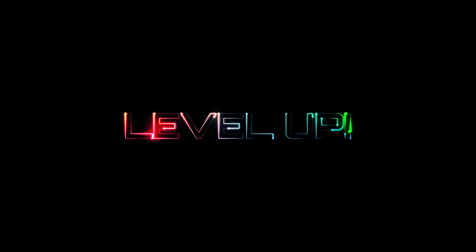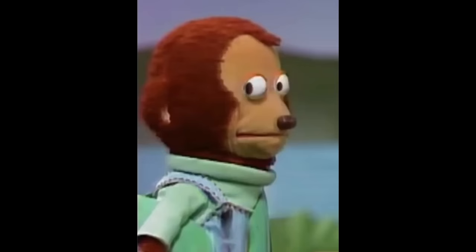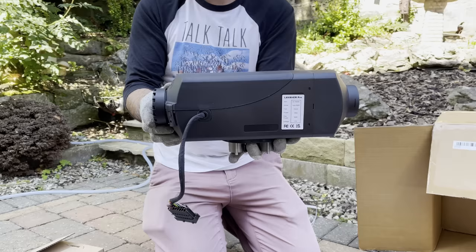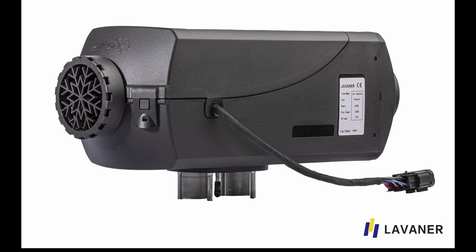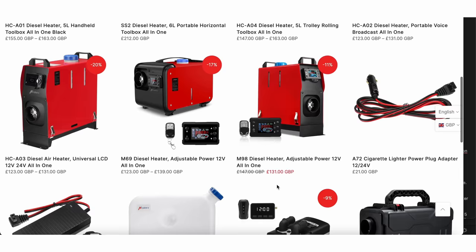Now we're down to our final two recommendations. These two are a big step up in quality and functions, however they are also a big step up in price — though still much cheaper than the Russian heaters now masquerading as Latvian to navigate trade embargoes, and the German models. First is the Levana Pro Max — or as it is actually called, the Lava Max — and it comes in 2kW or 5kW. You can only get these as standalone versions, not as all-in-one types.